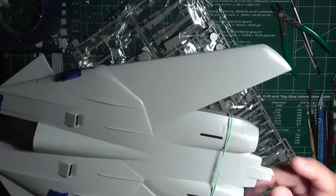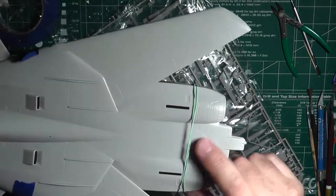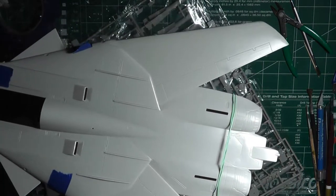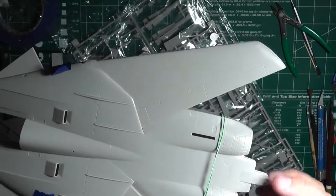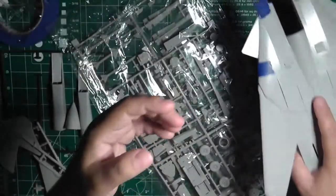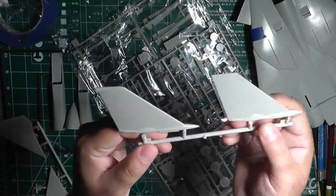For $10 I really shouldn't be too disappointed. One thing I do wish is that the speed brakes were not molded in as they are here — I wish they were positionable. Since this is going to be the Black Bunny, all in black, it would have been nice to have them posed open so you can see the inside white and have more contrast — make it a little more jazzy on the body.